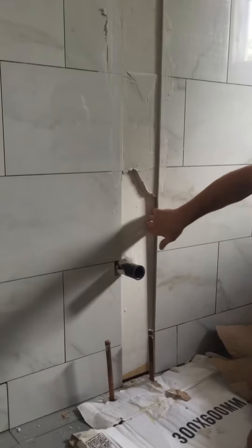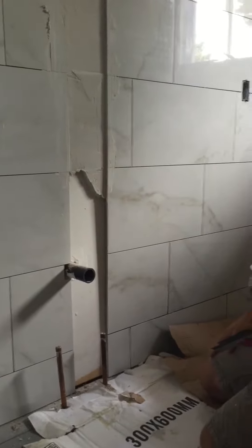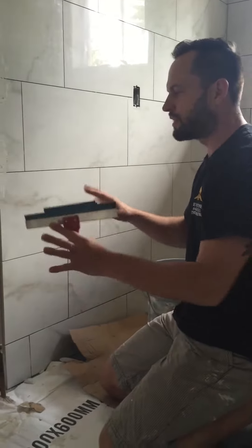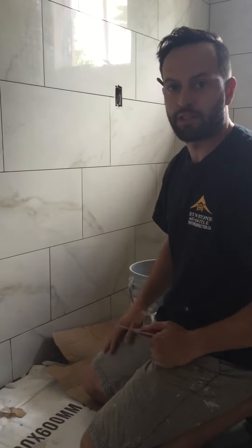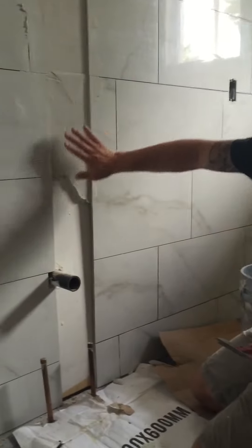You'll notice a big build-out in some areas depending on how bad the wall is. If you don't have the opportunity to remove all the drywall, shim the studs, and put it on properly plumb — like in this situation where we were hired to do just the tile work.